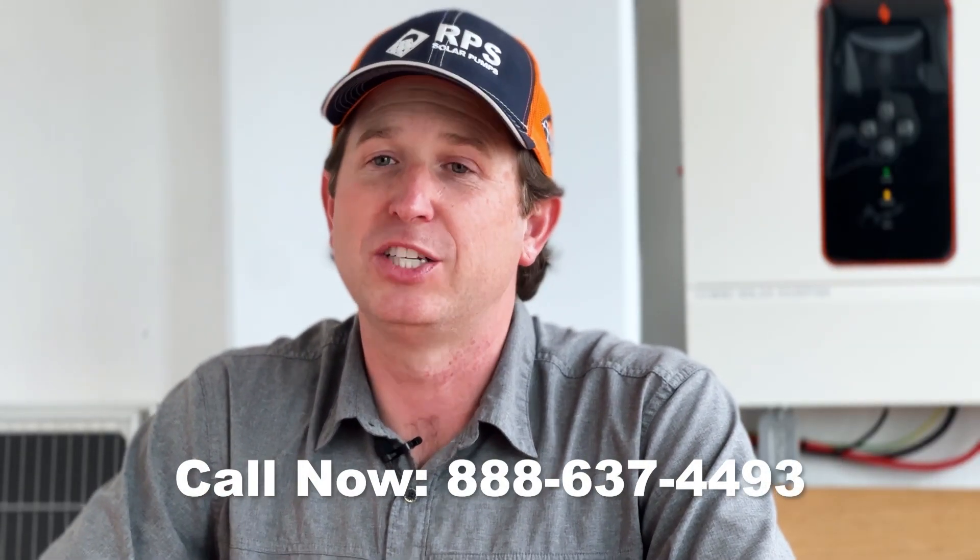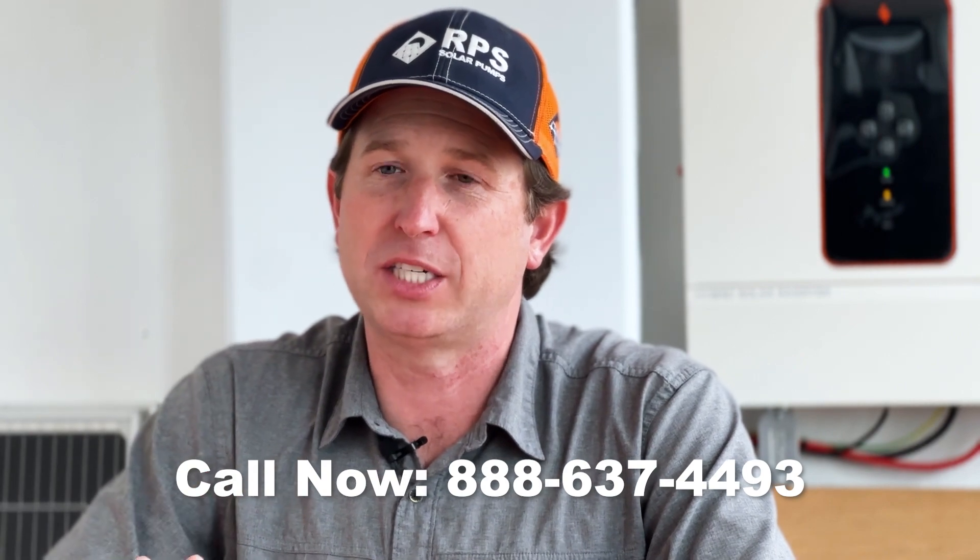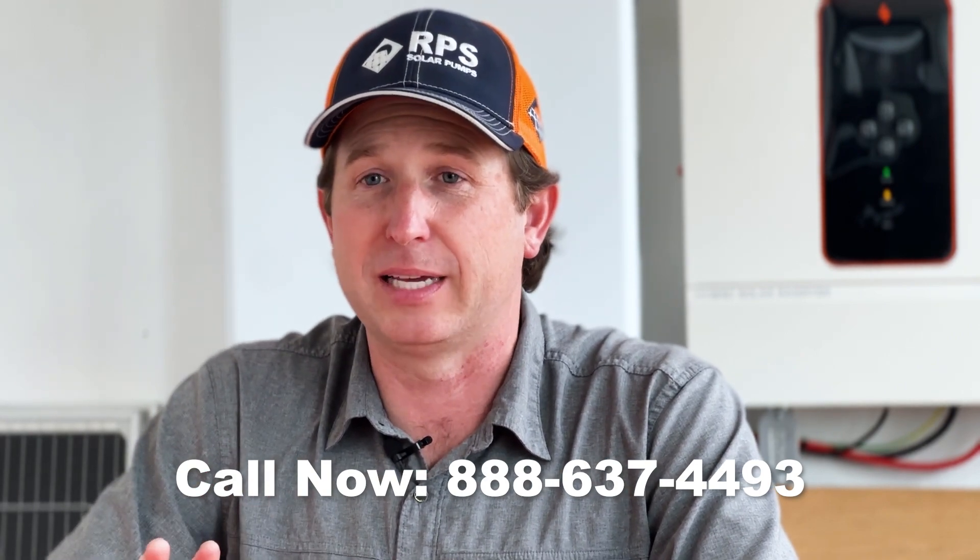If some of this is confusing, don't worry — we have a pump sizing team that can help out. Just gather as much information about your project as possible and they'll help fill in the blanks.